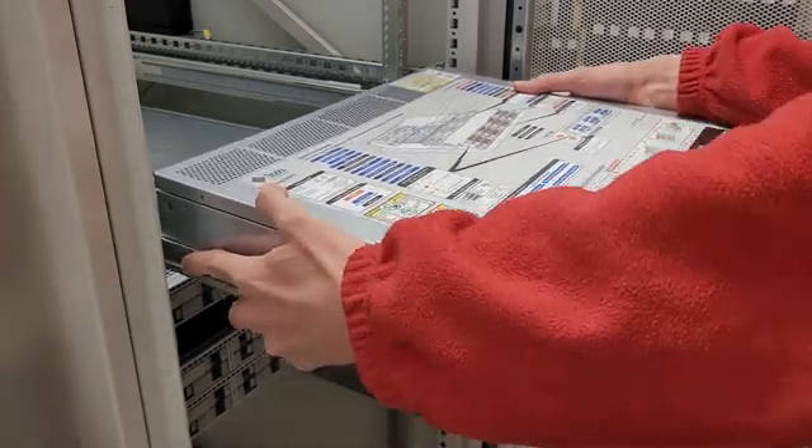Once you pull on the tabs — there we go — you can push it all the way in and that'll lock the server in.